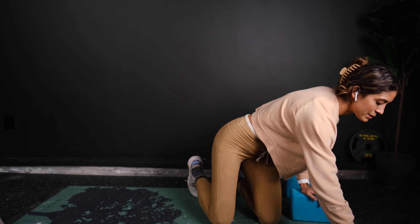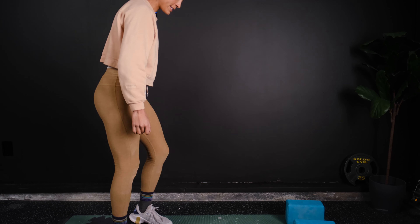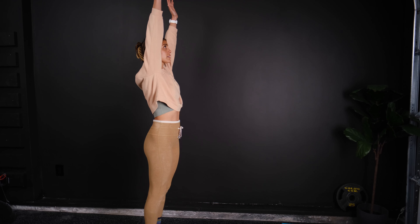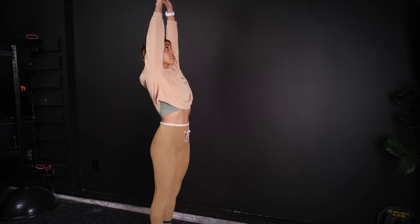So we're just going to get straight into it. It's 10 minutes and we're going to be doing two rounds. We're going to start by standing at the top of your mat. I'm going to be doing this sideways. Take a nice deep breath in, and we're going to be doing a couple breaths in each pose.